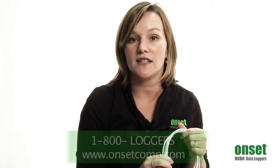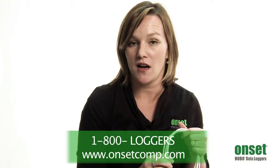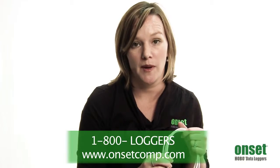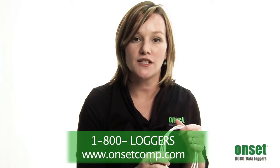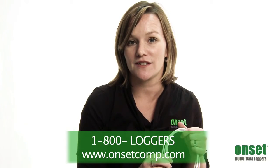If you have further questions, please feel free to visit the resources available on the product's webpage at www.onsetcomp.com to learn more about the Pendant Event Data Logger. You can also reach out to any of our product application specialists by calling 1-800-LOGGERS.